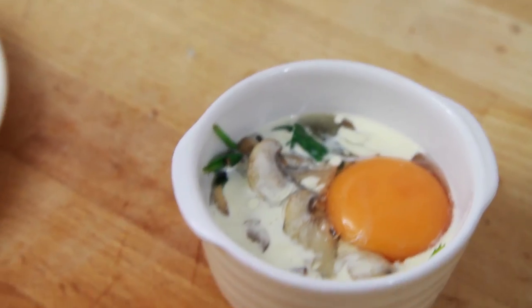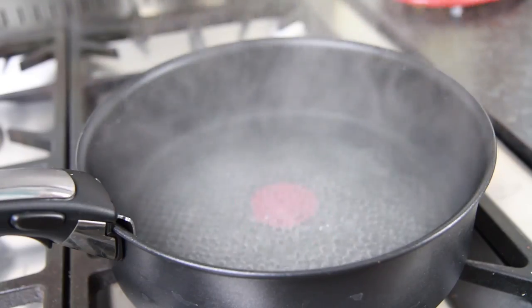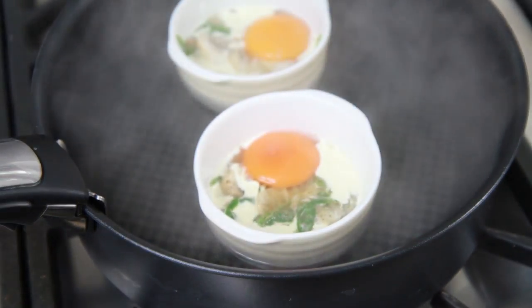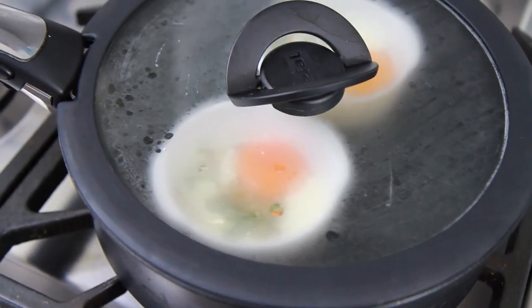Now you need to bring some water up to boiling point in a large shallow base pan that has a lid. Then turn the heat right down and carefully place in the coddled eggs. Replace the lid and leave to steam for between 7 and 15 minutes.